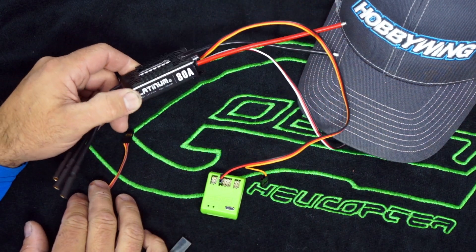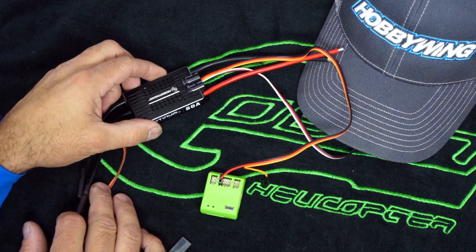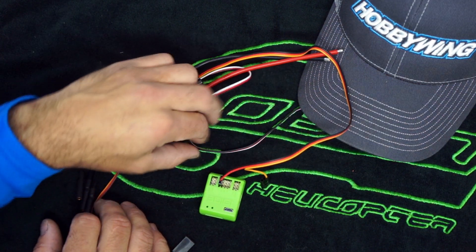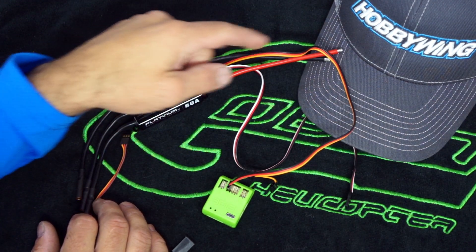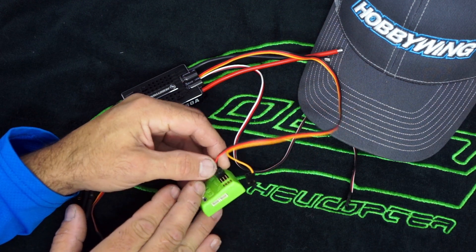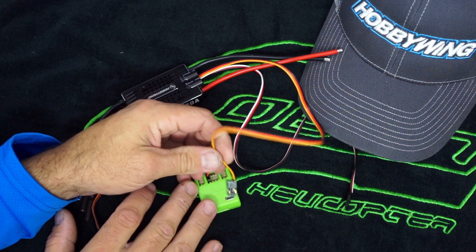What I've got here is a version 4 80 amp. It's set up basically the same as all of the version 4's are. You have your speed controller lead for the ESC and the throttle and the BEC on one, and then you have your secondary lead which has your redundant power for the BEC and your signal for the RPM output.